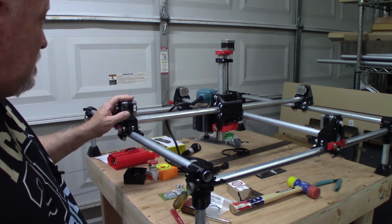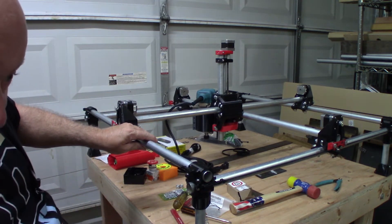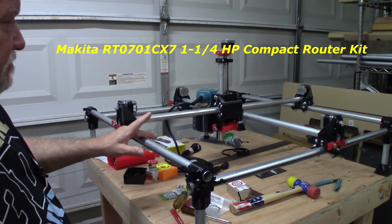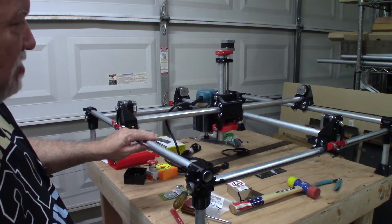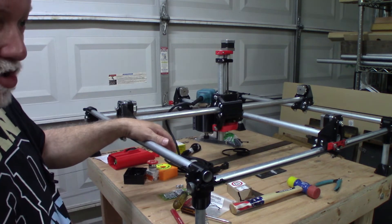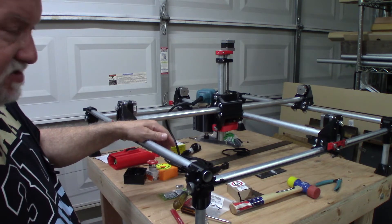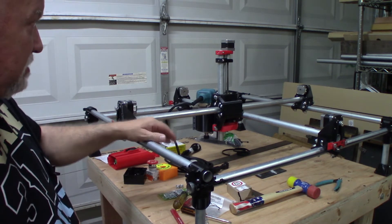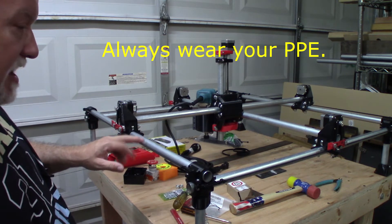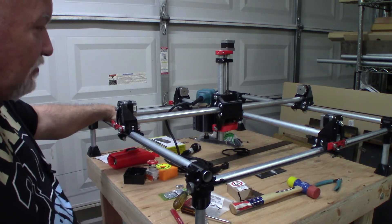For the spindle I decided to go with my Makita router — it's 1-1/4 horsepower and goes up to 30,000 RPM. A spindle from China is quieter but most only go up to about 10,000 RPM and don't have enough power. This is a shop tool in the garage, so noise isn't really an issue — I have earplugs and earmuffs. I've got all my belts on and they might be a little too tight, but I'll find out once I get the electronics hooked up.